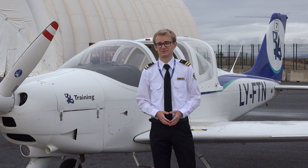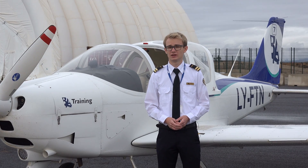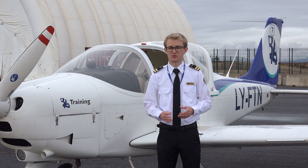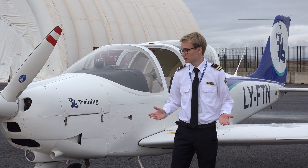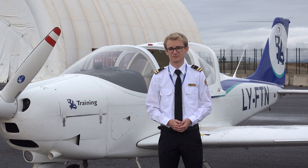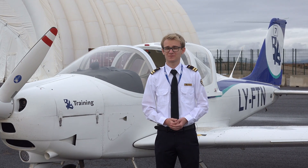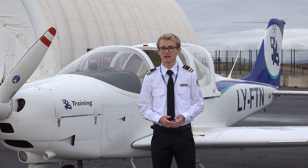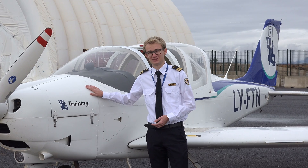Before flying any plane, it's important to make sure that the aircraft is in a good general condition with no obvious defects or any other issues. That's why the pre-flight inspection and walk-around is a very important part of every flight. In this video I'm going to show you BAA Training's procedures on how to do the pre-flight inspection and walk-around on this beautiful Tecnum P2002.